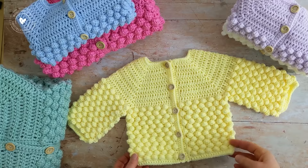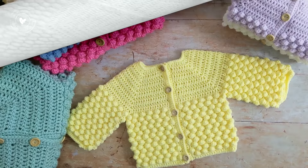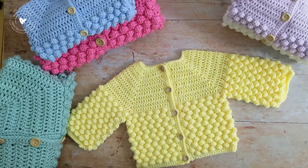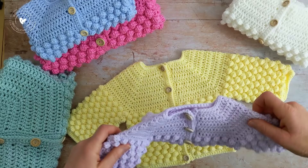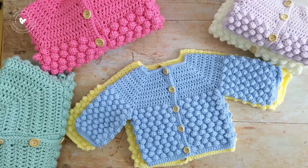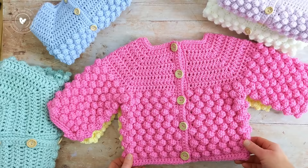In today's tutorial I'll show you how to make two sizes: size 3-6 months, which is this one here in yellow, and size 1-2 years, which is this one here in green. There are six sizes available. If you'd like to make the other sizes, you'll find them in the free written pattern linked in the description box. The other sizes include preemie, newborn in white, 0-3 months in light blue, and 6-12 months in pink.